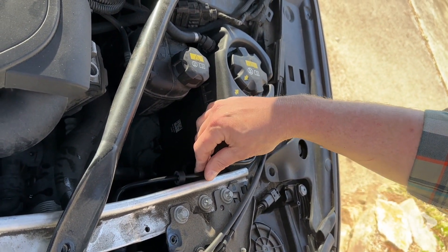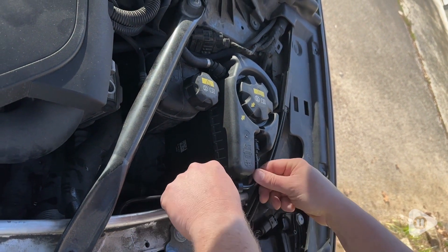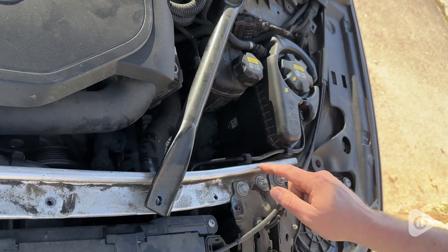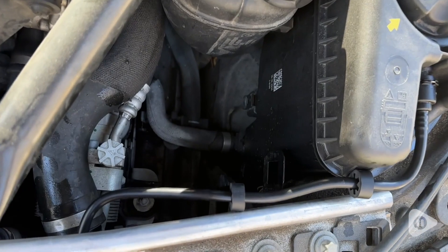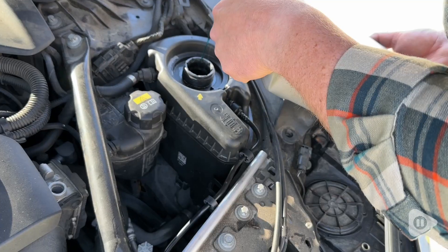It does come with these little foam bumpers that go up against the side of the engine compartment, so it keeps it from ricocheting against it and getting damaged. We were able to get this installed super fast. It is super secure and is a perfect fit.